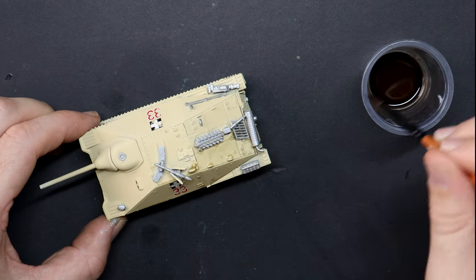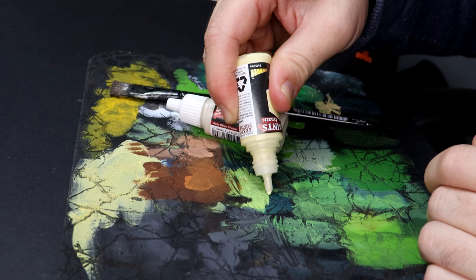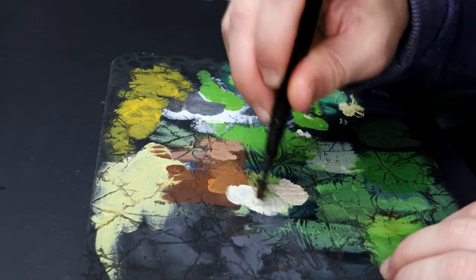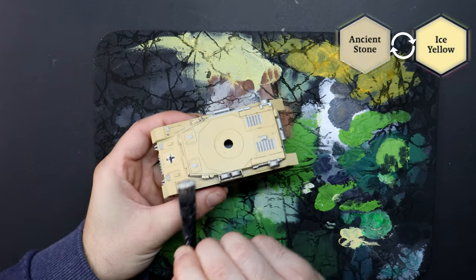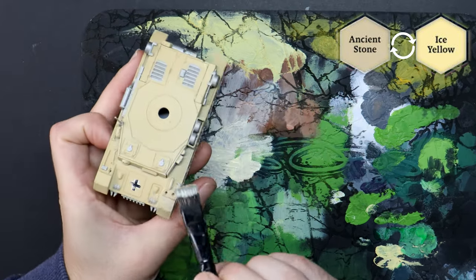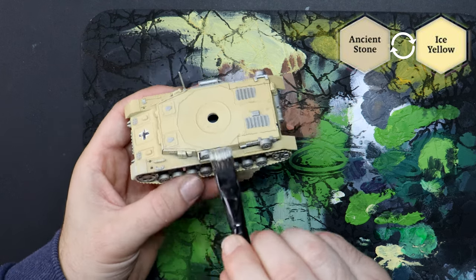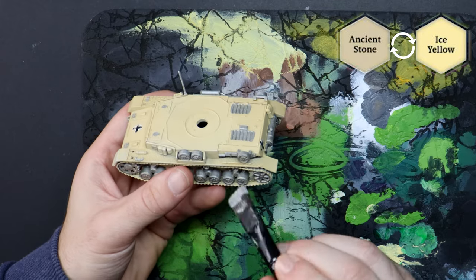I should zoom out and show you the complete batch painting setup one day — it's a screen with a TV show, which today is the new Fallout series, some snacks to the side, and the models and paints in front. I'm in my own little zone and it becomes really relaxing. You could thinly paint edge highlights across each tank, but dry brushing is faster, and that dusty look you're sometimes left with — well, that's perfect today.